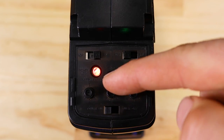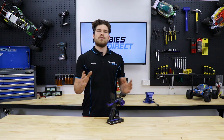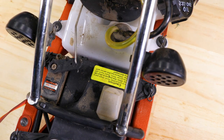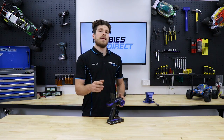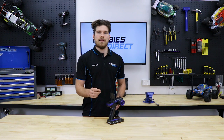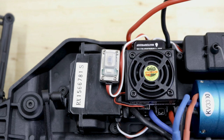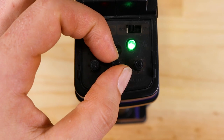Next let's look at the throttle trim. Located in the middle and labeled TH trim, this dial performs the same adjustment as the steering trim but for channel 2, or the throttle channel. Now if you own a petrol powered RC car, you may need to adjust the throttle trim to help set up the throttle and brake linkages correctly. On the other hand, if you own an electric RC car, you shouldn't ever need to adjust the throttle trim as the electronic speed controller, also known as an ESC, is calibrated to the factory trim position.